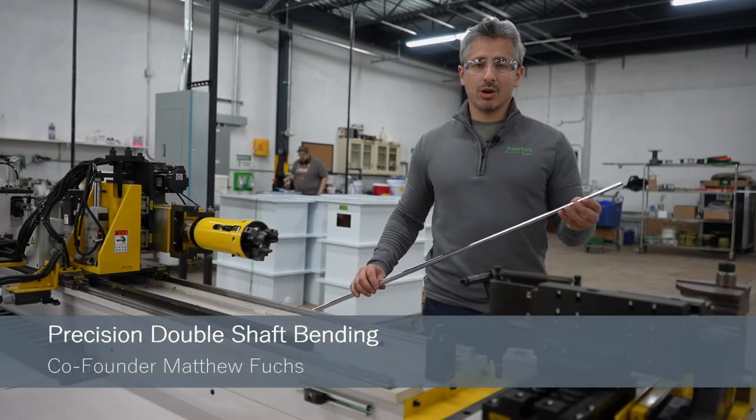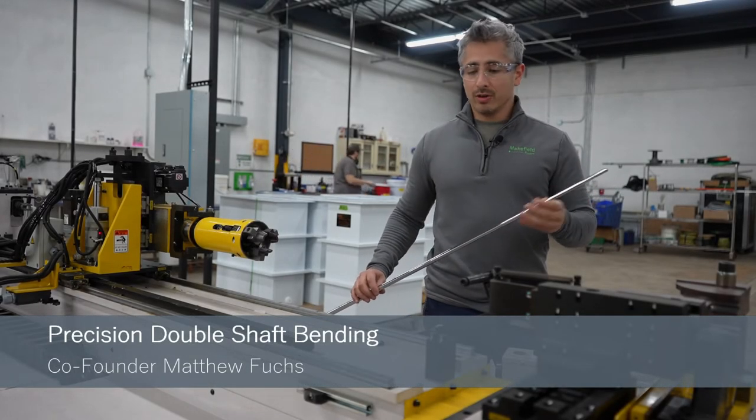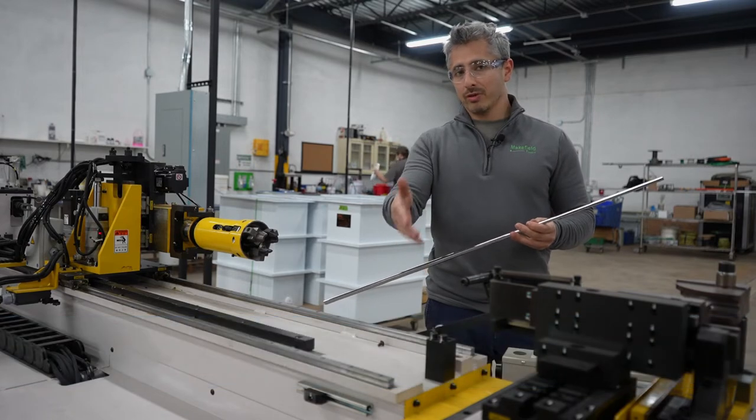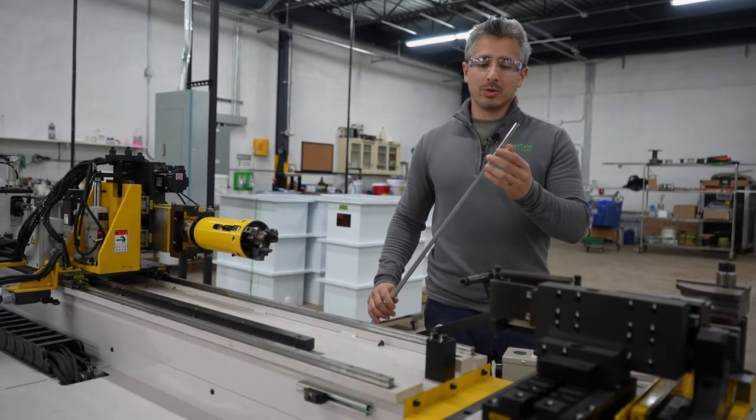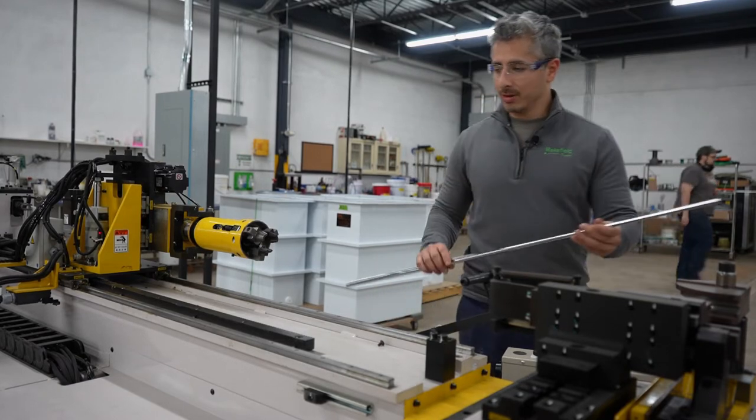How do we make a straight shaft into our custom double bend shaft? First we start with a CNC tube bender from our friends over at Comco. We start with our hardened steel tube shafts, whether they be chrome plated or powder coated. I'll show you how we make them.